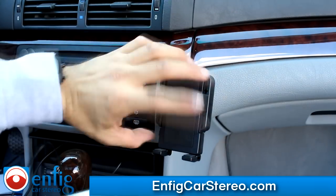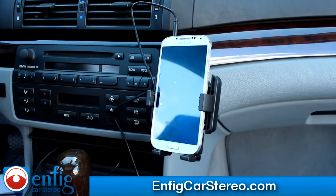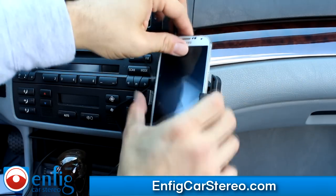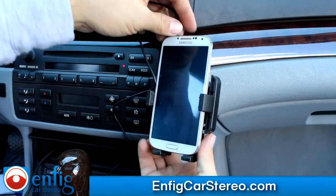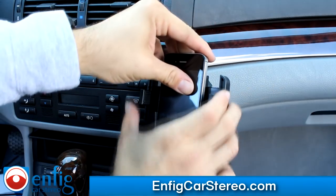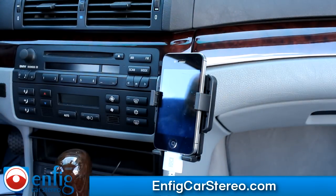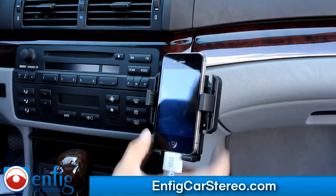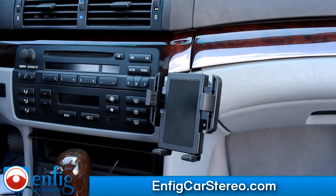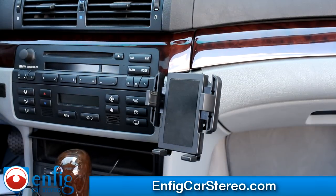We just installed the device. If I'm using the Samsung S4 — ain't going nowhere. And if we're doing the iPod with the iPod cable from the bottom, iPhone 5, iPhone whatever you got. This is brought to you by Enfitcarstereo.com. We sell and install, and we also ship worldwide. We do dealer accounts and we know our stuff — better than most people when it comes to integration. My name is Christian. Thank you for watching.